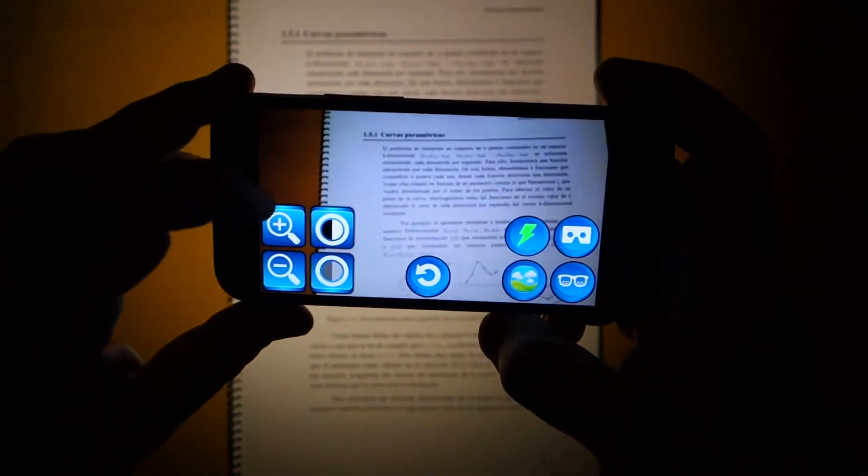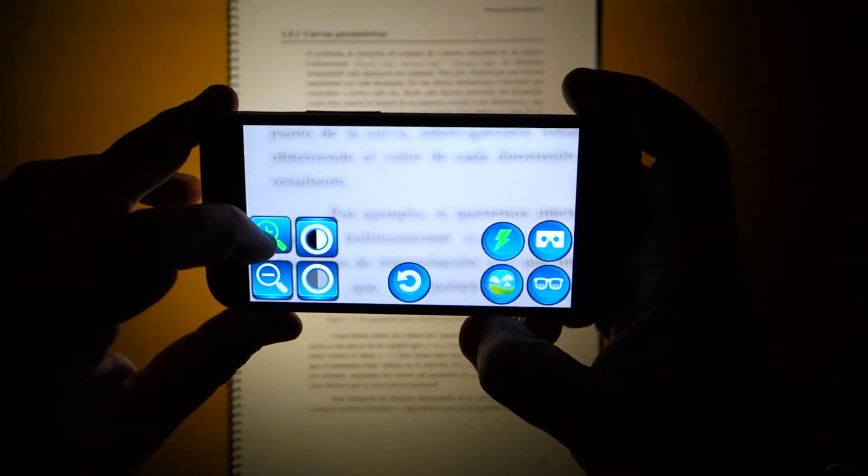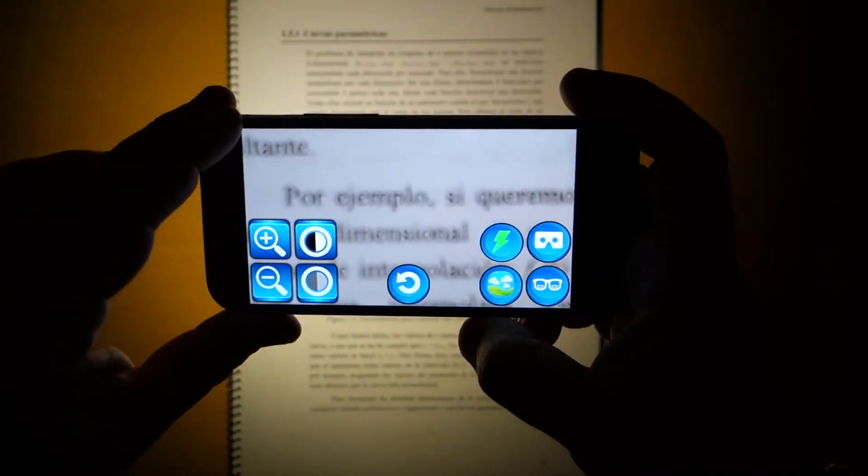You can also use SuperVision in dark environments by activating the flash of your smartphone.